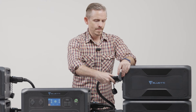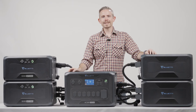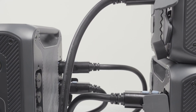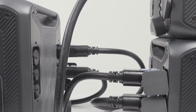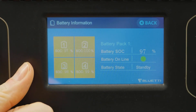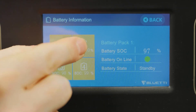Hot swapping technology allows you to connect B300 to AC300 anytime. Tap the battery icon in the middle of the screen and you can view the battery connection state and state of charge of either battery.